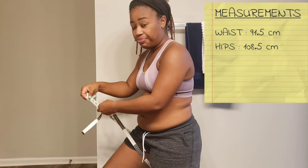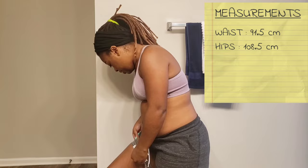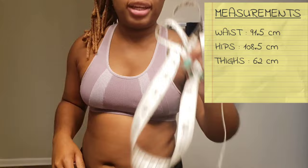And here I am getting my thighs, because I just felt like my thighs were really big. But you'd be surprised to see the end result. The measurement here is 62 centimeters.